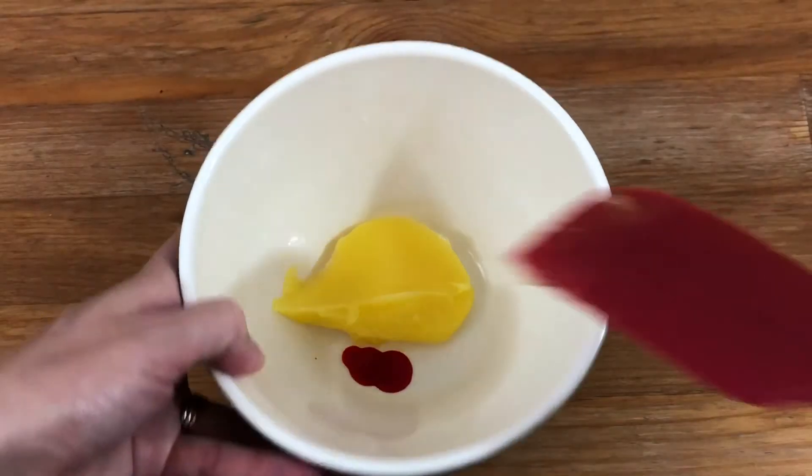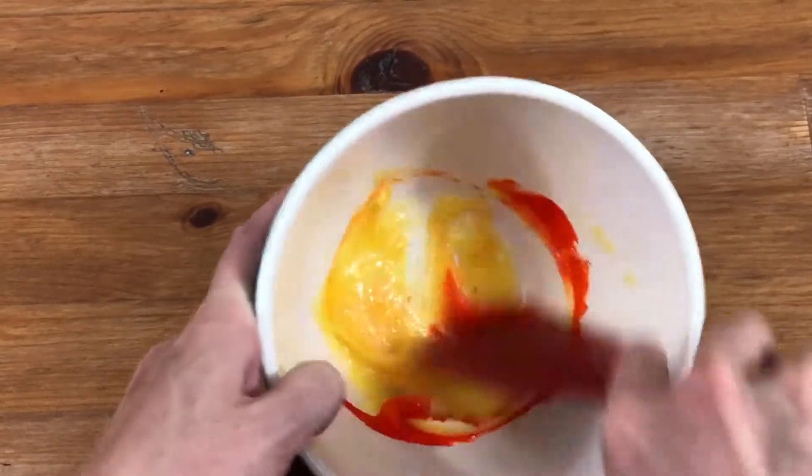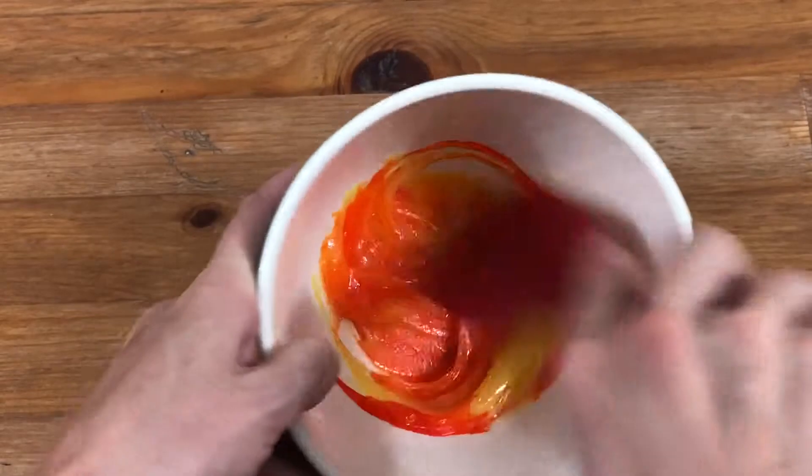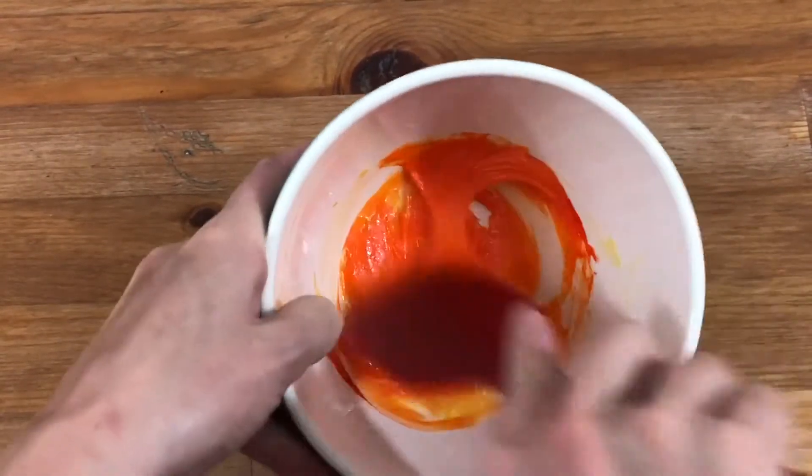Tint your lemon curd into as many colors as you want using gel food colors. I made orange, pink and purple and left the rest of the lemon curd yellow. Visit BritishGirlBakes.com for the recipe to make your own lemon curd, or watch my tutorial by clicking the link.